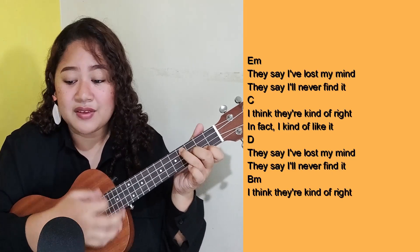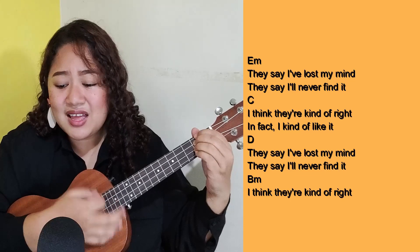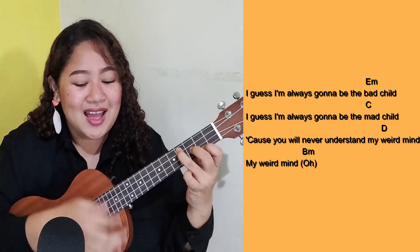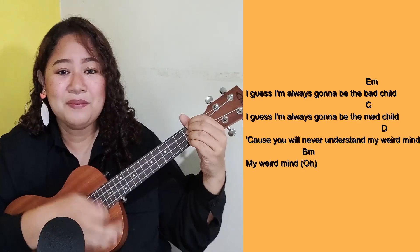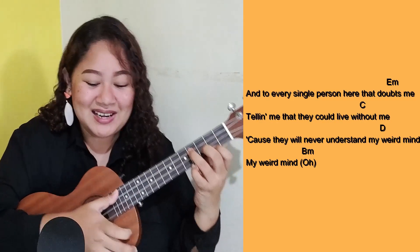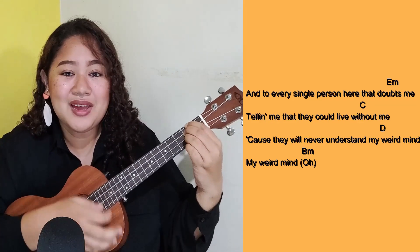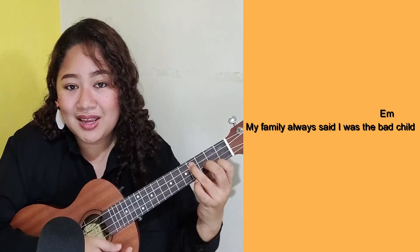They say I lost my mind, they say I'll never find it. I think they're gonna find it — in fact I ain't gonna like it. They say I lost my mind, they say I'll never find it. I guess I'm always gonna be the bad child, 'cause you will never understand my weird mind. My weird mind. And to every single person here who doubts me, telling me that they can leave without me. My family always said I was a bad child.